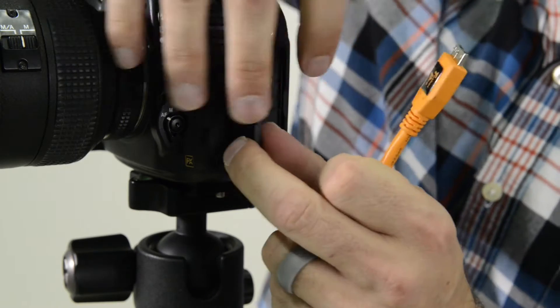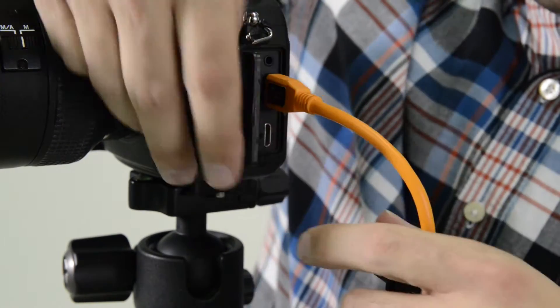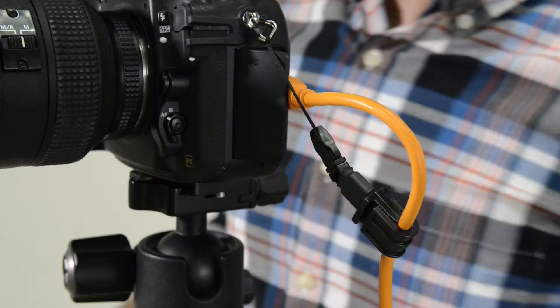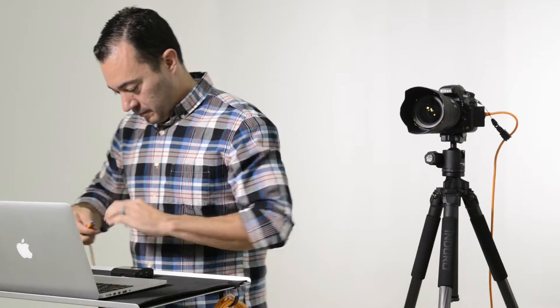Introducing TetherBoost to your tethered workflow is simple. Simply connect your TetherPro USB 15-foot cable from your camera to the TetherBoost USB port.